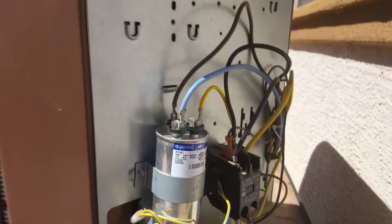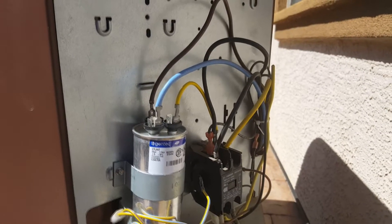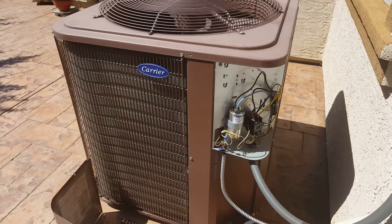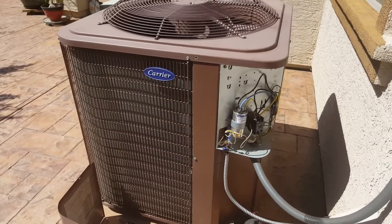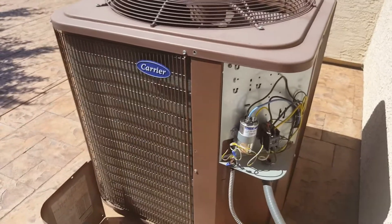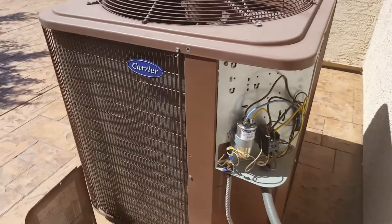To short the capacitor terminals, you use a screwdriver. I wanted to show you what the air conditioning sounds like before adding the hard start capacitor, so I'm going to go ahead and start the air conditioning.